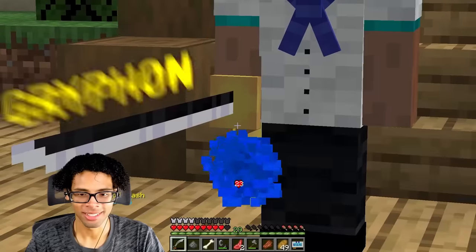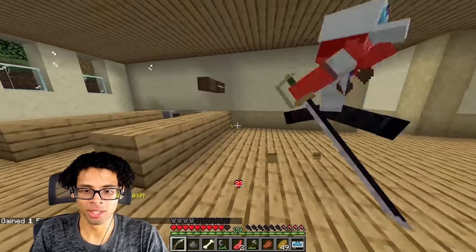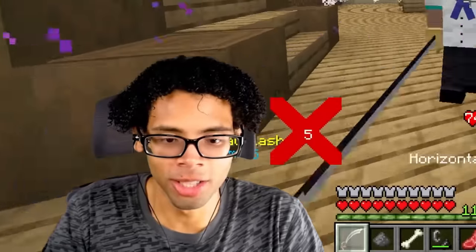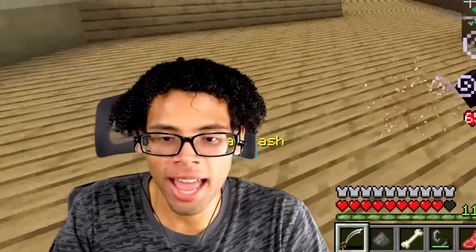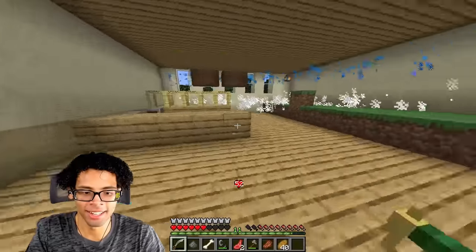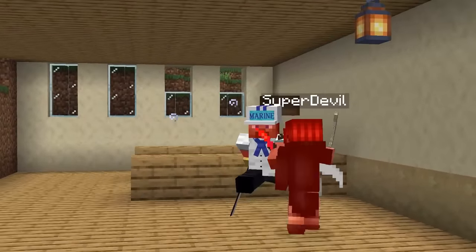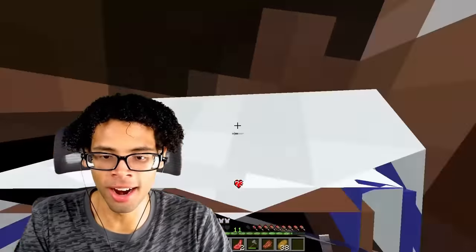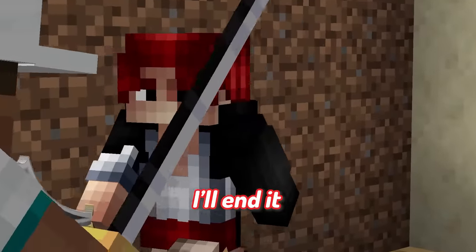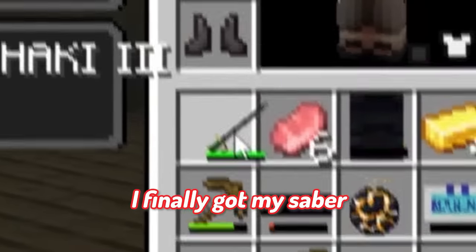A worthy opponent. A sword. I need that sword, and you're gonna give it to me whether you like it or not. Die! How'd you survive that? Gamma knife? What the hell was that? Give me your heart. Vertical slash! Die! Sterling slash! Strong slash! Give me my sword! I need to rescue Carl! Disturbed slash! I finally got my saber.